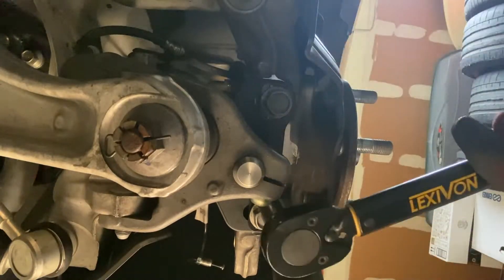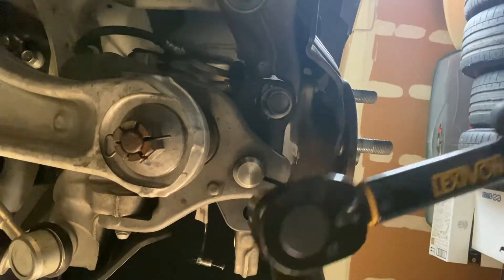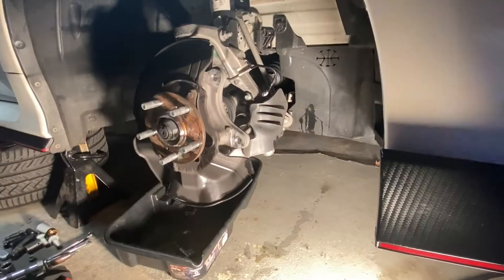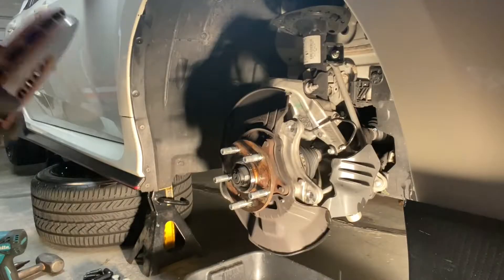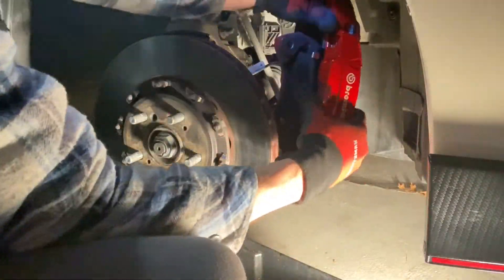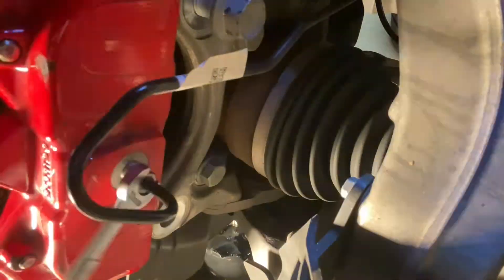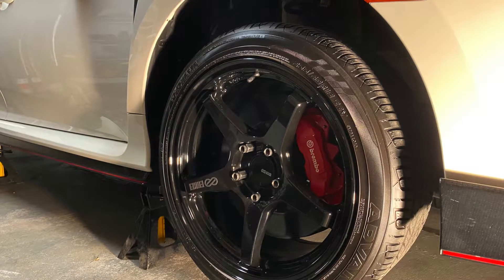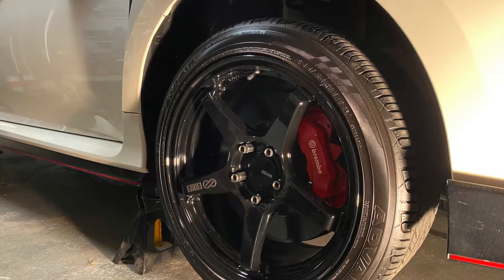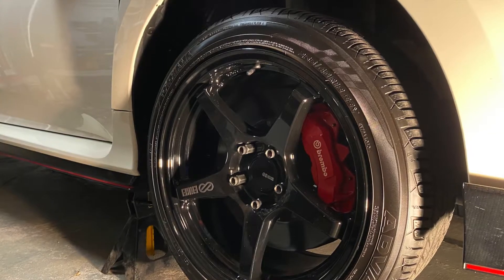There is no factory torque specification for those bolts because according to the service manual, these bolts should never be removed — I torqued to 90 foot-pounds. Reattach the brake rotor shield with the three Phillips screws, reattach the brake rotor, reattach the brake caliper. Torque caliper bolts to 103 foot-pounds, torque the hard line to 11 foot-pounds, bleed your brake system, clean all surfaces with brake parts cleaner, replace wheels, lower the car, and get it to an alignment shop.